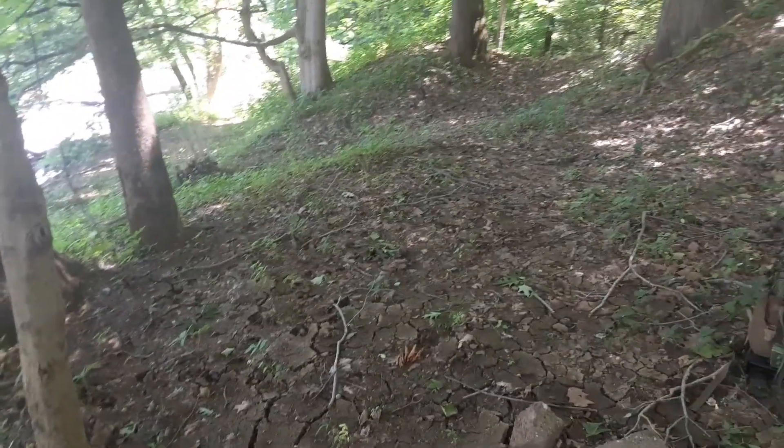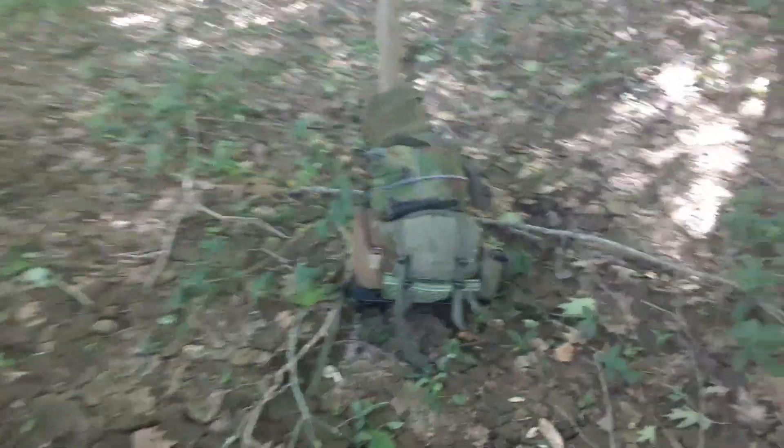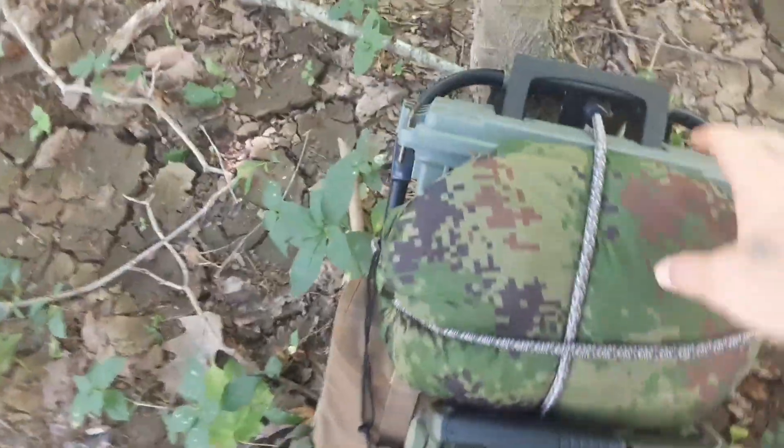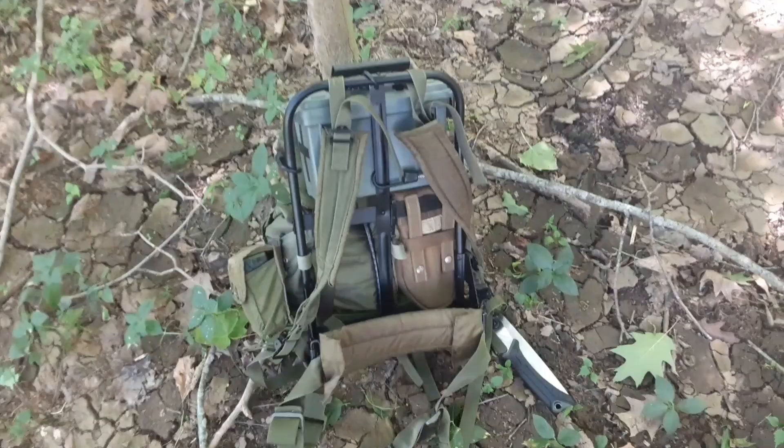I selected this setting near a semi-flooded riverbank area where a lot of the leaves are cleared out. There's my pack — got a two-quart canteen and a hammock strapped to it. I'm using an ALICE frame.